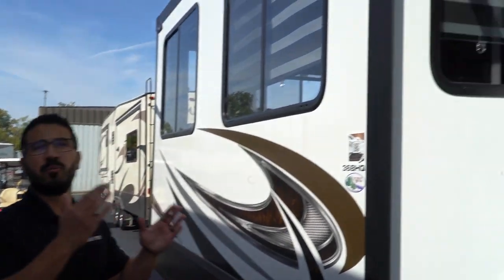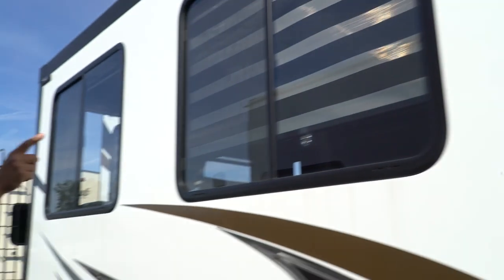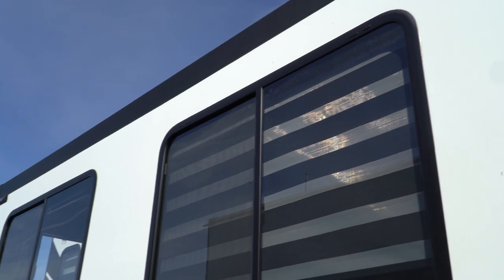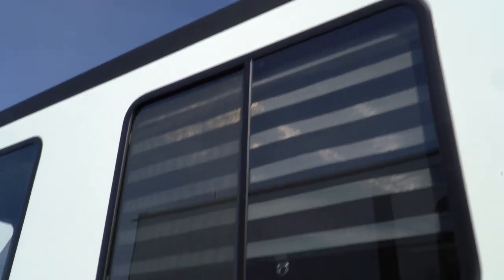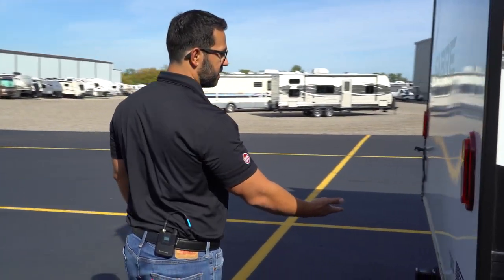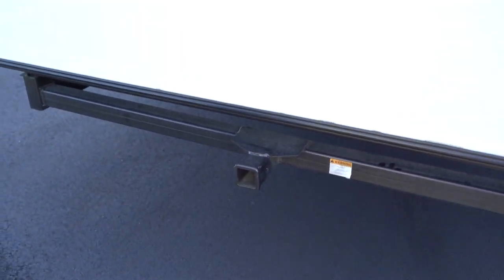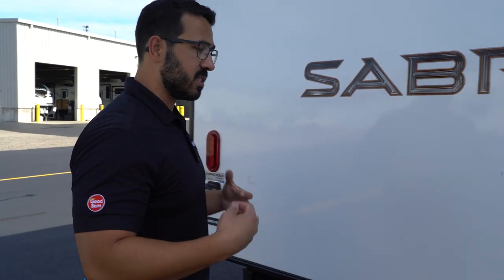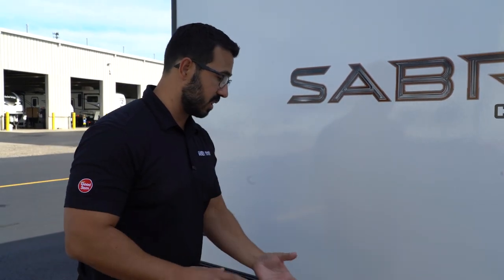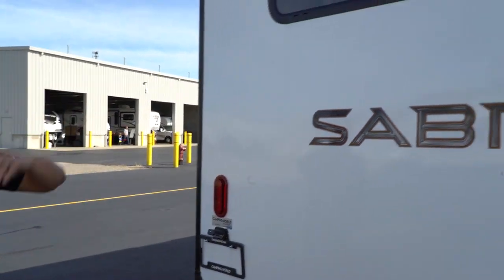Your outside speakers will be controlled by the multimedia center inside. Depending on when your Sabre was built, it may have the slide topper prep — this one does, on all the slides — which makes it easier to install slide toppers if you want them. Coming around to the back, you'll see a receiver hitch. This is not for towing; it has a 300-pound weight capacity only. It's intended for accessories like a bike rack or storage tray using a standard receiver hitch connection.